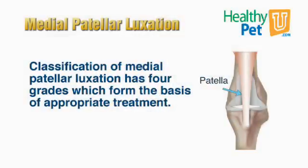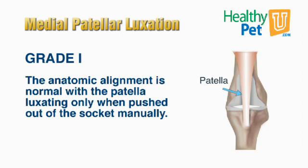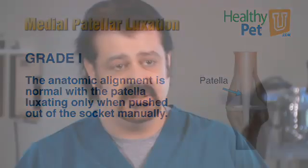Patellar luxations are graded from one to four, and that's just a way to measure their severity. A grade one patellar luxation is a kneecap that you could push out of the groove, but otherwise would never come out on its own. Those are usually asymptomatic, non-clinical, and don't require treatment.